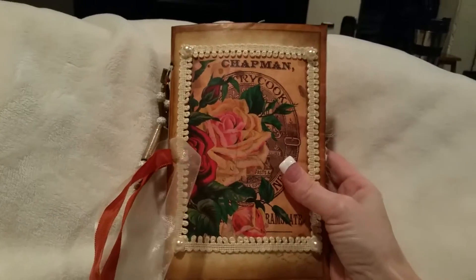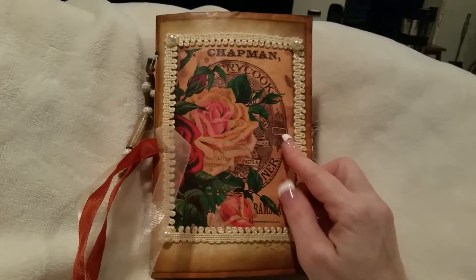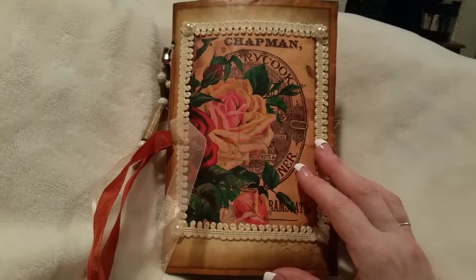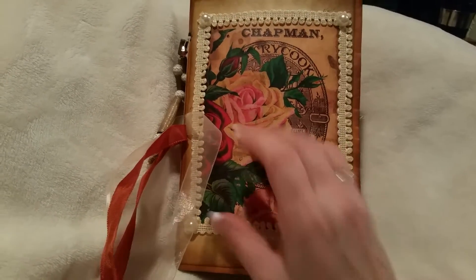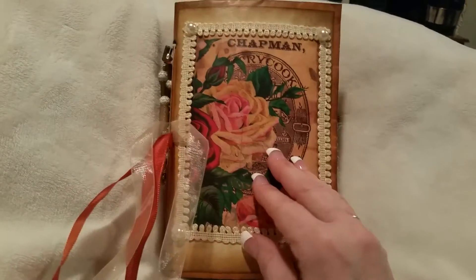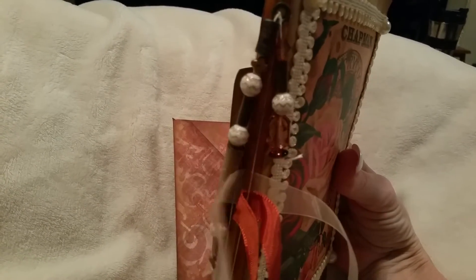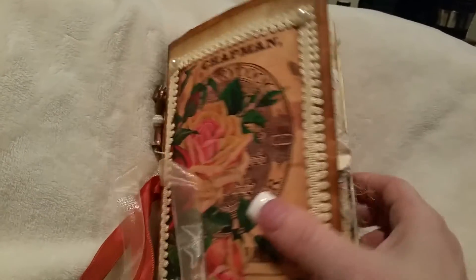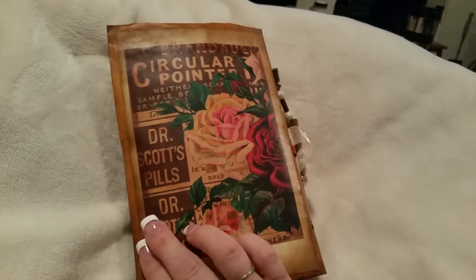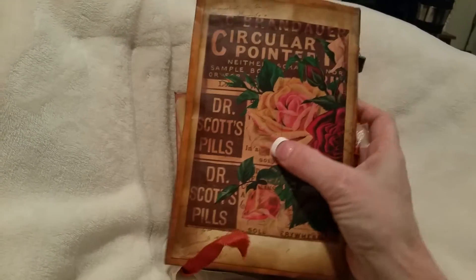Hi everyone, it's me again. I want to share with you my 9 by 6 envelope journal. These are the ribbons I close it with — I just didn't want to close it and have to untie it with one hand. There are beads on the side, some handmade paper beads. It's one signature — super love it.